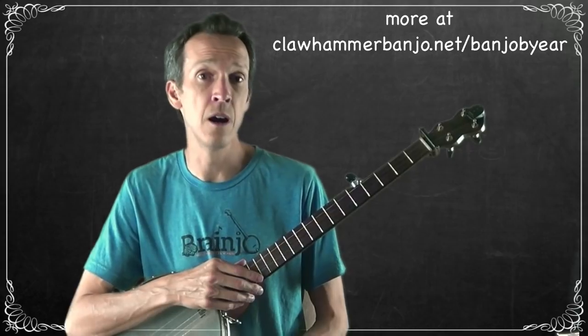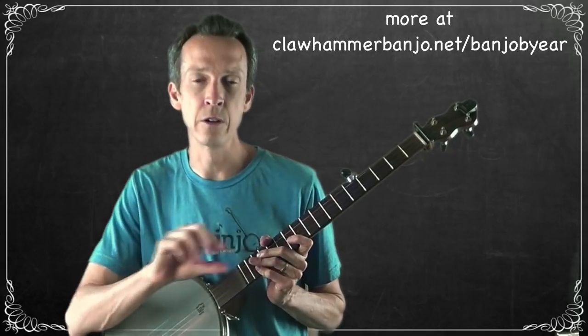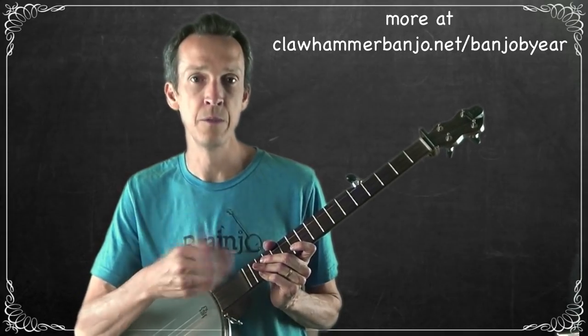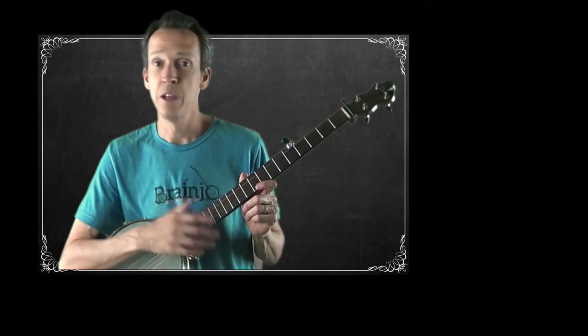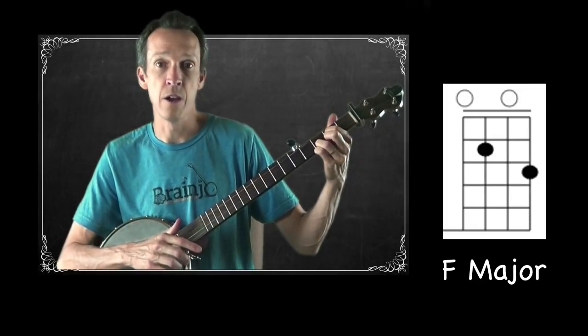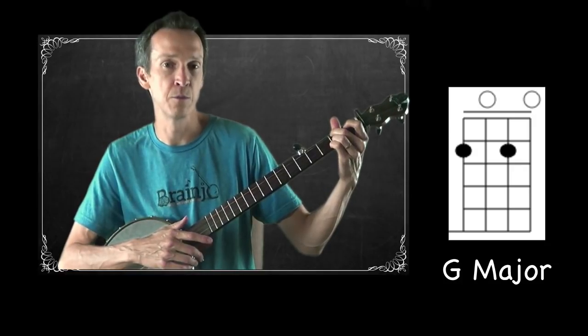I strongly recommend starting by finding the chord progression. I'm going to use the same format as the practice video exercises in the Breakthrough Banjo Course. The lyrics will display as I sing them, color-coded by chord — your job is to figure out which color corresponds to which chord. We're playing in the key of C, and as is often the case with traditional tunes, the one, four, and five chords are the main ones to look for: C major, F major, and G major.